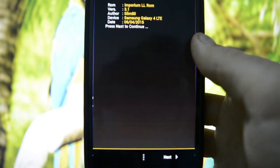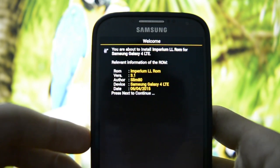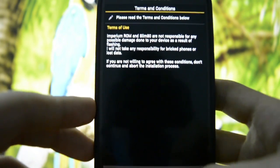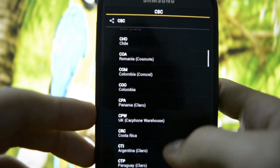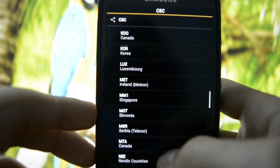The installer confirms: Imperium Lollipop ROM 3.1, developed by Slim80. I agree to proceed. For region selection I'm going to go with Romania, since I live in Romania.